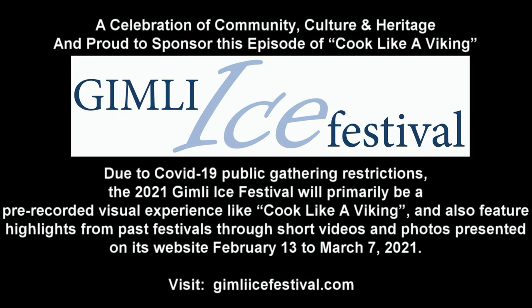Thanks for joining us today on Cook Like a Viking. If you would like more information on the recipes and tools we use, check out our website at cooklikeaviking.com. Thanks for joining us today, and see you next time on Cook Like a Viking.